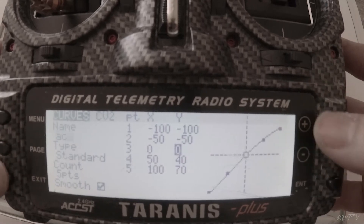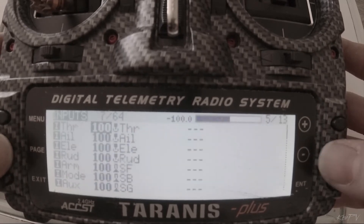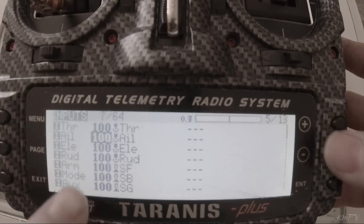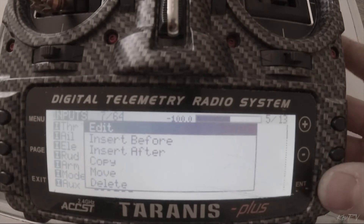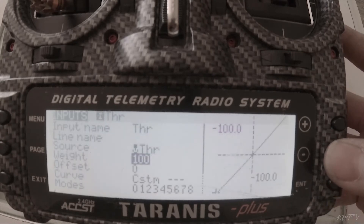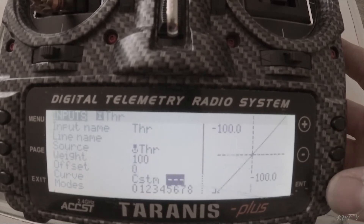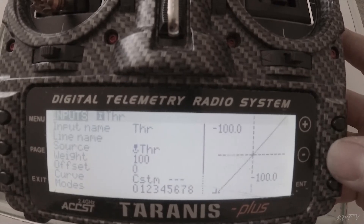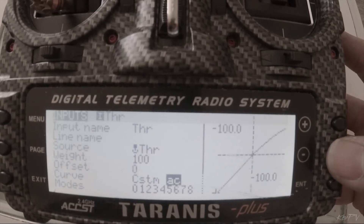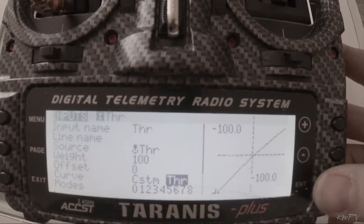Once you have the curve set up how you want, you'll exit out of this page. You'll go back over to your inputs page, where you see all your channels. Press and hold enter on the throttle channel, go to edit, and come down to where it says curve. Make sure it's on custom, and then you can go over and select those curves from your curve page — whichever one you have set up, you can choose. I've got my throttle curve set up as THR.